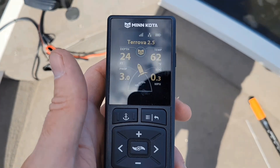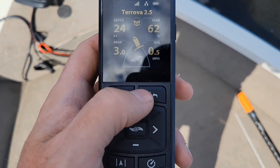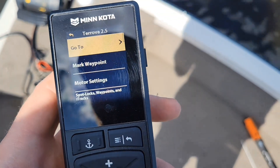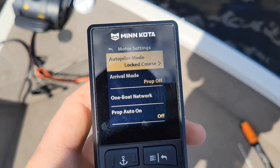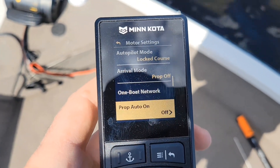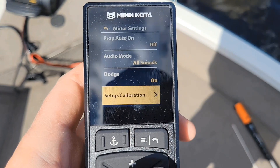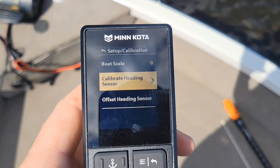Alright guys, to calibrate this new Chirova Advanced GPS, you're going to want to hit this menu button right here and get into this. We're going to go down to motor settings, arrow over to the right, and then click down until you see the setup calibration. Over to the right, we have calibrate heading sensor.